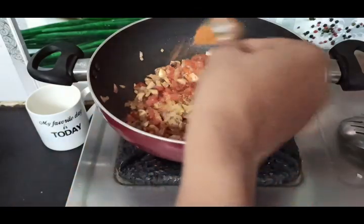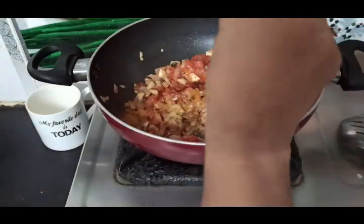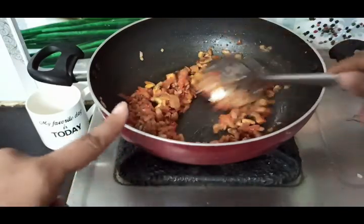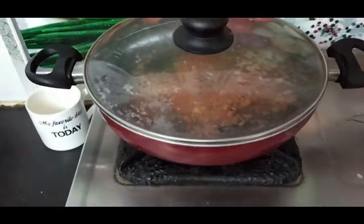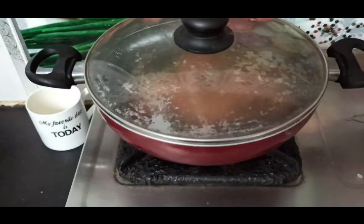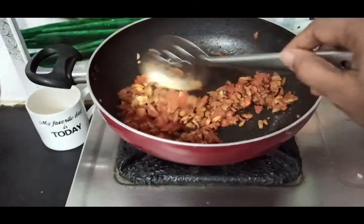Then add curry masala. Cook and color this for 5 minutes. Close the lid for 5 minutes, then open the lid.